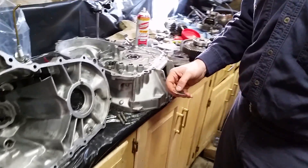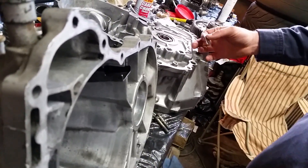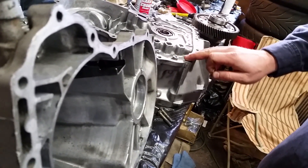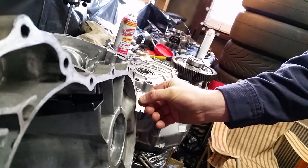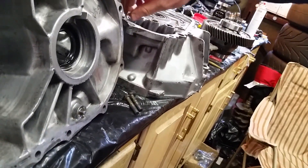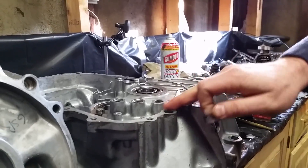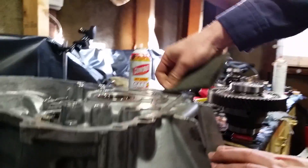First thing we're going to do is clean up the cases where they meet together. This is the most important thing. When you check for thrust play, if there's material left on here — sealant — it's going to make your measurement wrong. Use a razor blade, brand new, and run it along to clean up the edges. Make sure you do not take aluminum off, but clean it all the way around on both sides of the case. If you have any high spots, make sure you take those off.